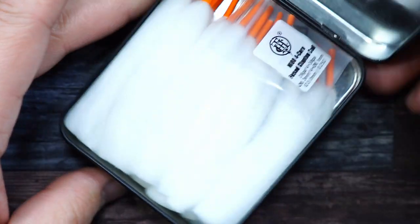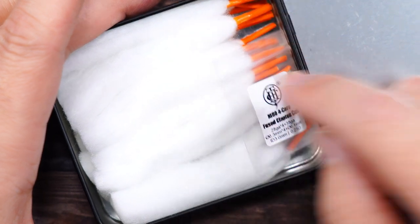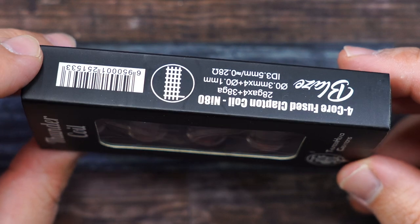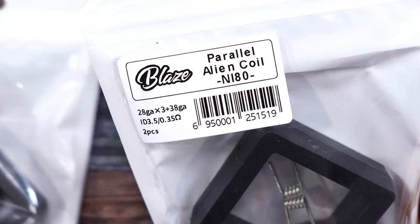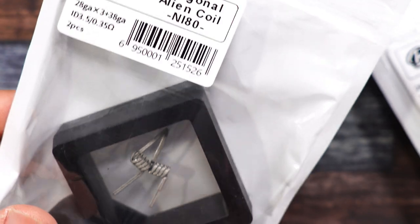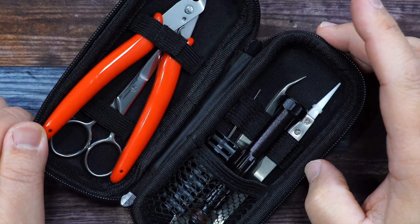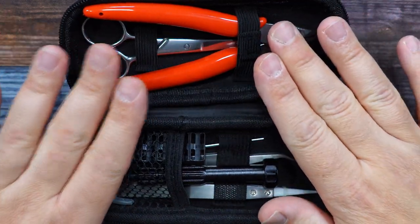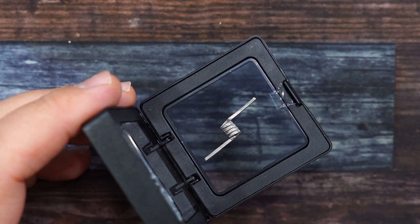This is their Blaze Cotton — you can see it comes with some coils, fused clapton and cotton, and a cutting tool at the bottom. They also sent their four-core fused clapton coils, parallel alien coil, and diagonal alien coils. They also sent their Blazer vape kit — a very nice set with all the tools you'll need for building.